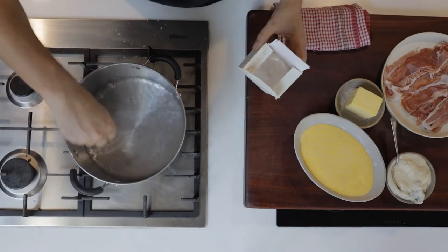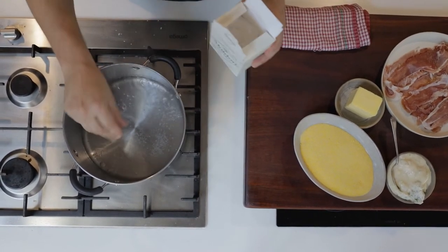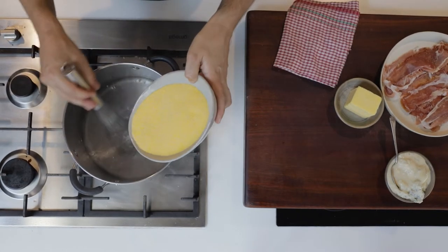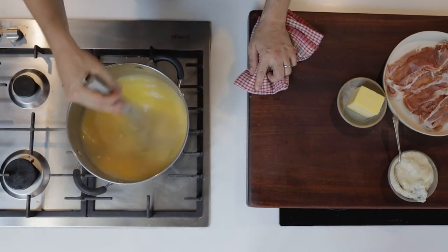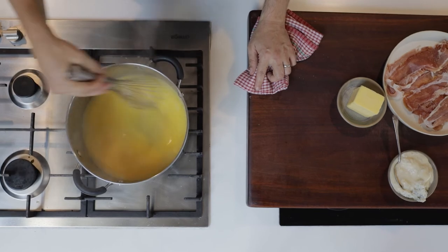Bring 1.25 litres or thereabouts of water up to the boil in a heavy base pot. Add a really good pinch of salt and pour the polenta in while whisking. Keep whisking this for the first two to three minutes, at which time it'll probably be too thick for the whisk and you can switch out for a wooden spoon.